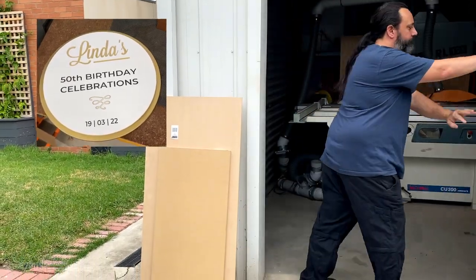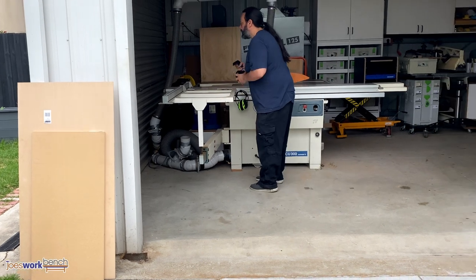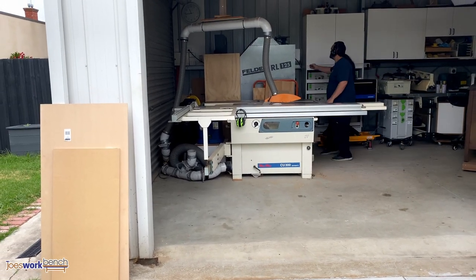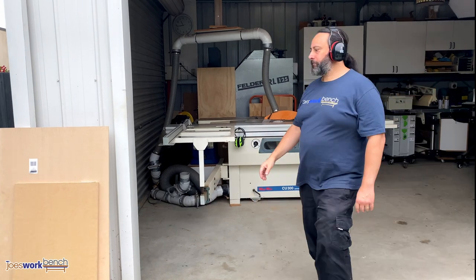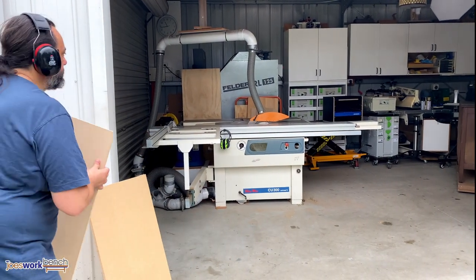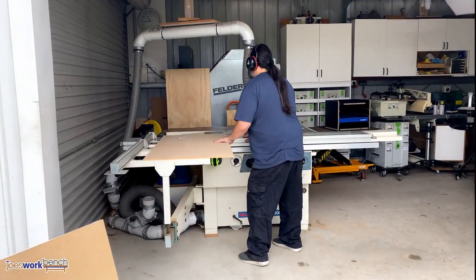Hi all, thanks for stopping by and checking out this video. Firstly, let me apologize. If you hear any weird noises during this voiceover, it's actually not me — it's my little cat Tiny. She's decided to sleep on my hand. She's cute, I can't stop her.